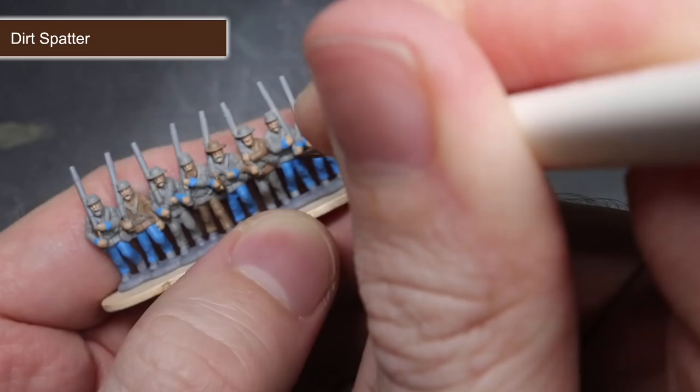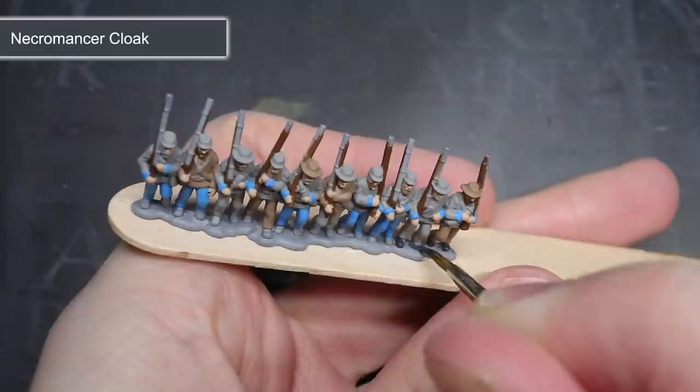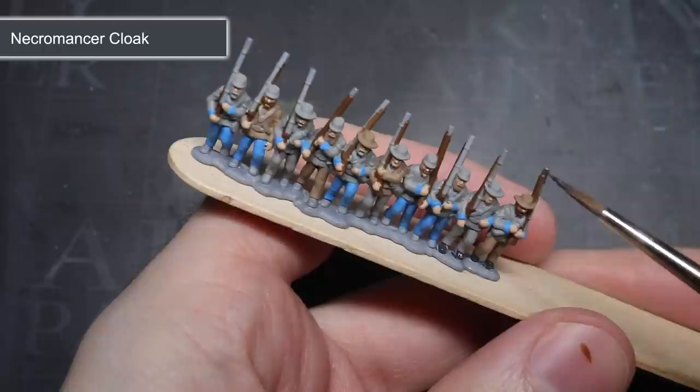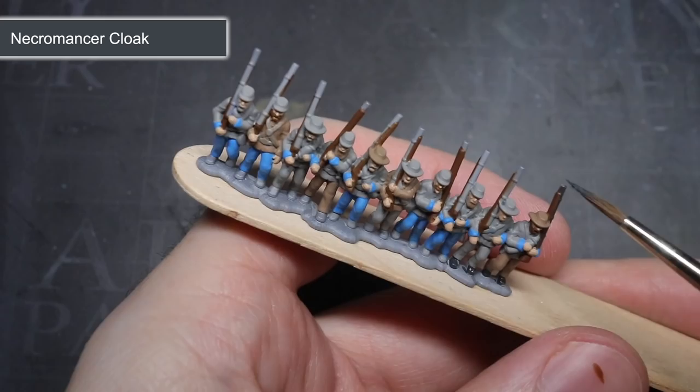Any overspills onto the face were cleaned up with some more Cobalt Skin. For the areas of black leather and fabric, I applied a base coat of Necromancer Cloak. These areas included the shoes, webbing, slouch hat, and forage cap visors. I also used this paint as the basis for the metal areas like the barrel and the banding around the rifle. I would add metallic paint to this later, but this very dark grey would serve as a good starting point. Finally, this paint was used to paint the remaining beards and hair of the soldiers that had not already been painted with Dirt Spatter or Monster Brown.